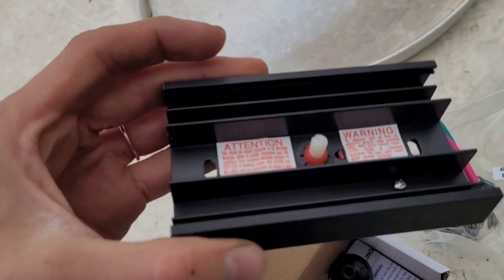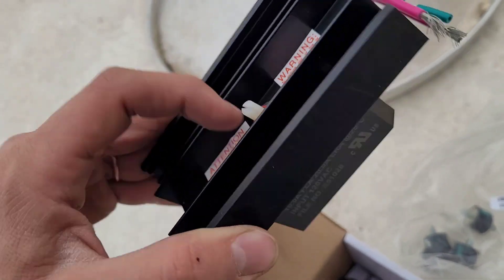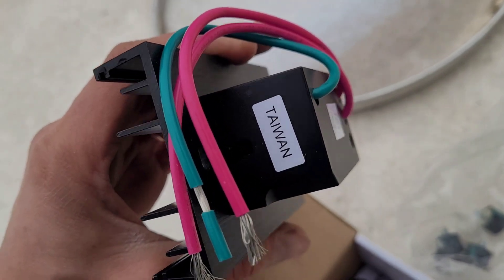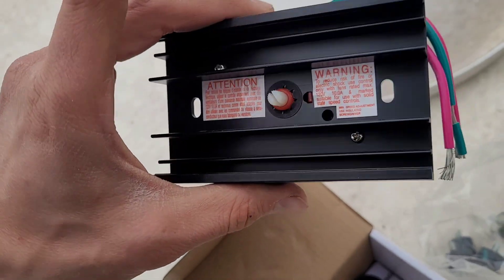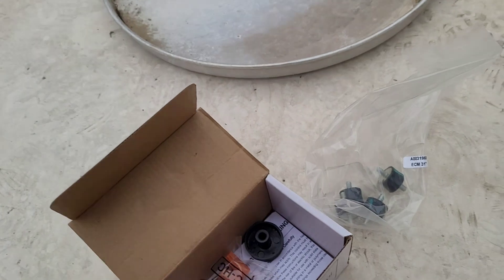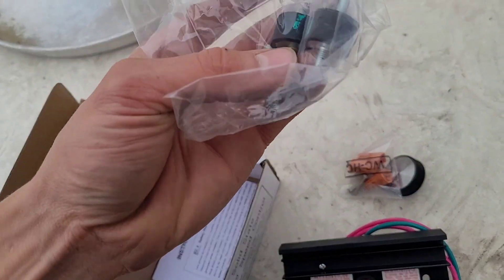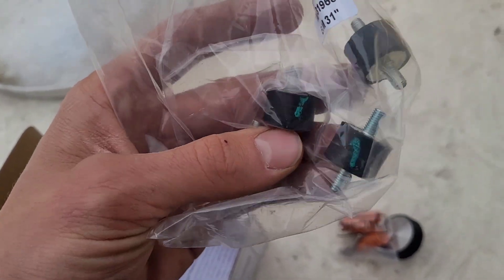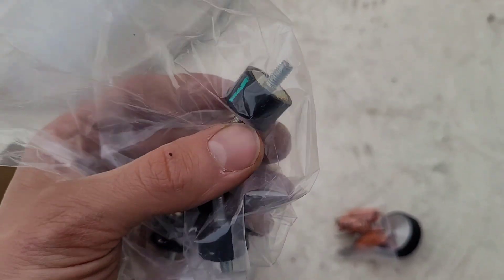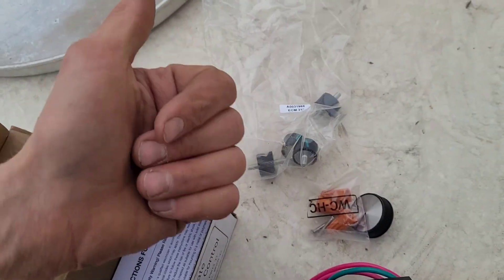I did order this stuff directly from Captive Air. They changed up some stuff, but this has a really robust heat sink made in Taiwan. It just feels very good quality overall. So we're going to put that in, same as the other one was wired up. It does kind of look like they also upgraded the style of these to be a little bit larger footprint, which is a plus.